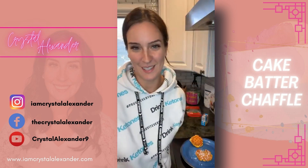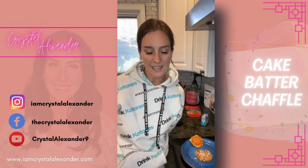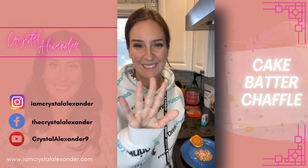I do hope you guys try this truffle because it is delicious — it totally hits the spot when you're looking for something sweet. Thank you guys so much for watching, I hope you're having a great day. I appreciate you guys so much and I will see you guys later — bye!